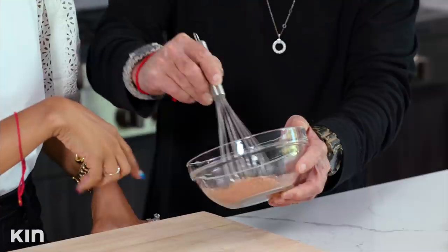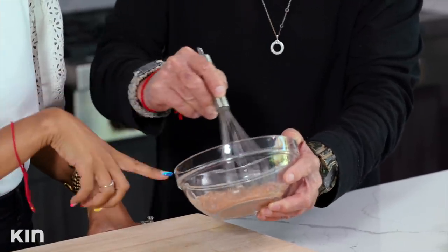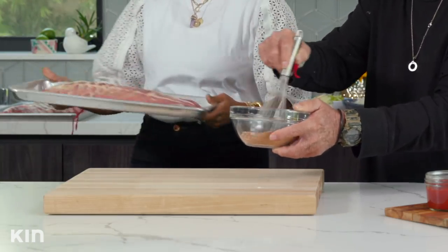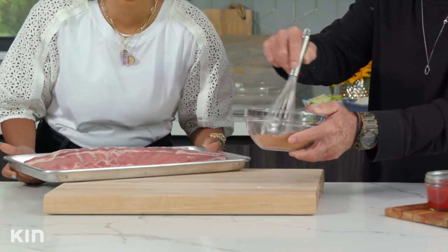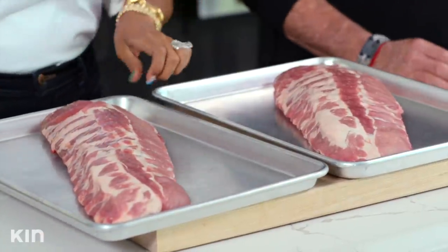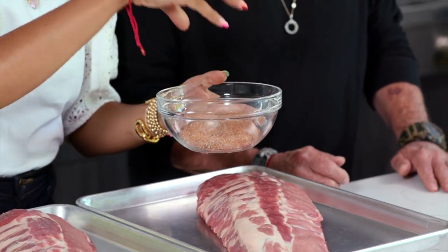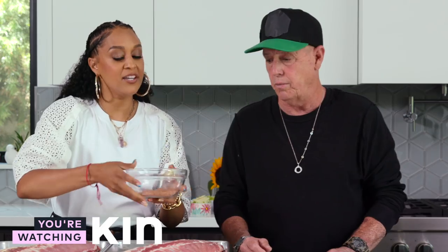I clean as I go — and who did I get that from? Daddy! While you're whisking this, I'm going to go ahead and grab the star of this dish — the baby back ribs. I'm taking off my rings because we are working with raw meat. I also want to reserve a tablespoon of this rub because we're going to add it into our barbecue sauce later.